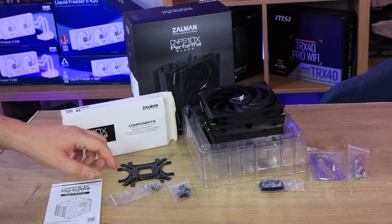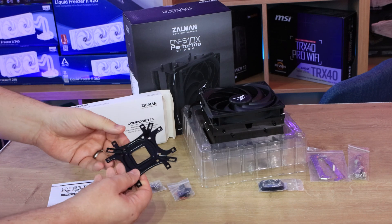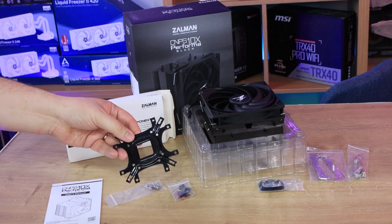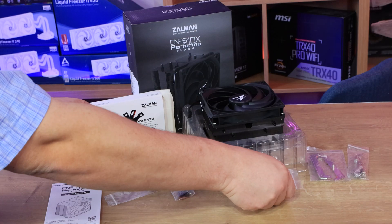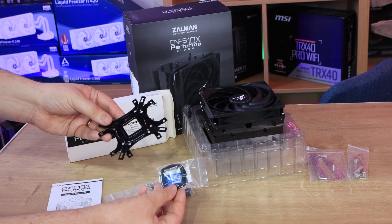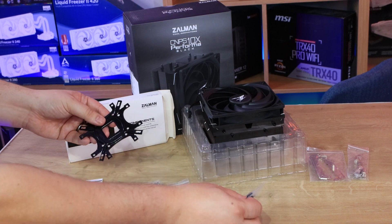So talking about backplates, we've got the backplate here. It is a multi-backplate, so for AMD or Intel. Depending on what fitting you're using, you have to fit one of these black inner rings or squares into the centre of it, depending on which you need.